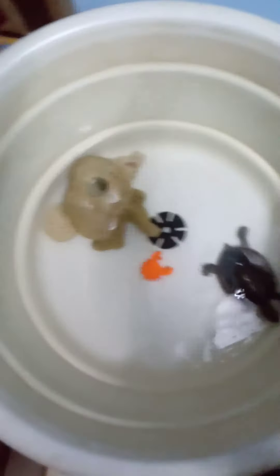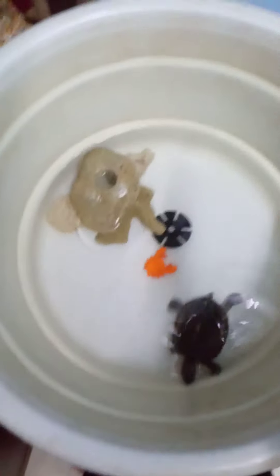You can also make this enclosure. You have to buy a large tub, then add stones for the basking area, then do the decoration, fill the water, and put your turtle in it. This is a simple tank decoration but it is large enough for the turtle's development and good growth.